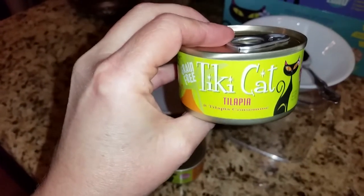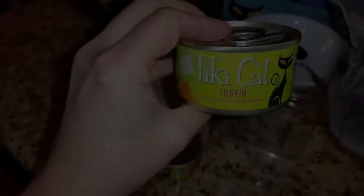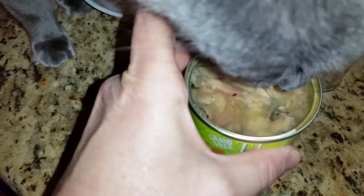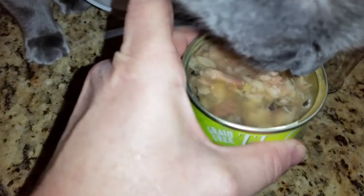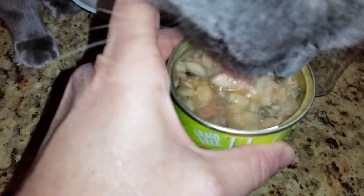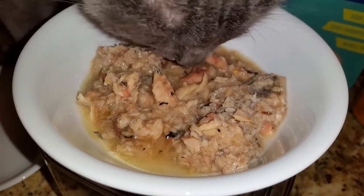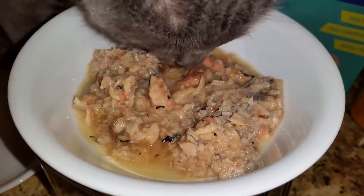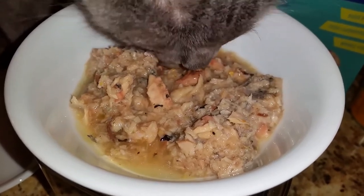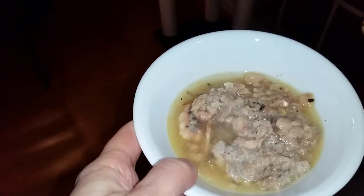The next flavor that Jericho and Thunder are trying is the tilapia. Here's what it looks like as soon as you open the can. Jericho, as usual, is digging right in. Here's what it looks like in the bowl. This is another hit for Jericho. And this is Thunder's bowl.